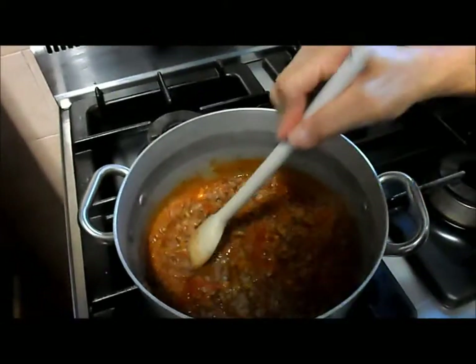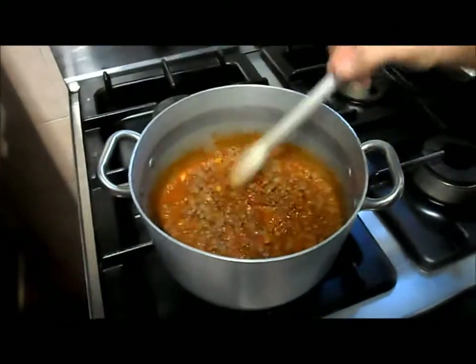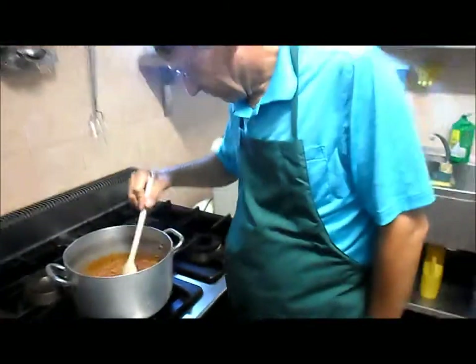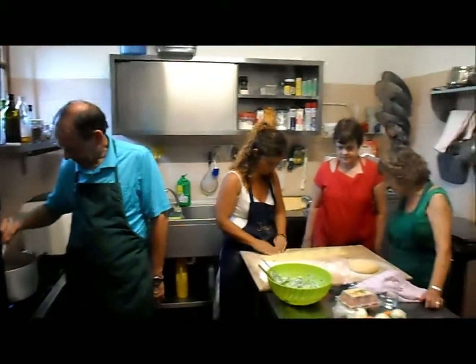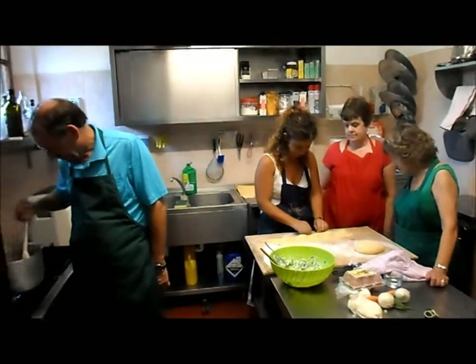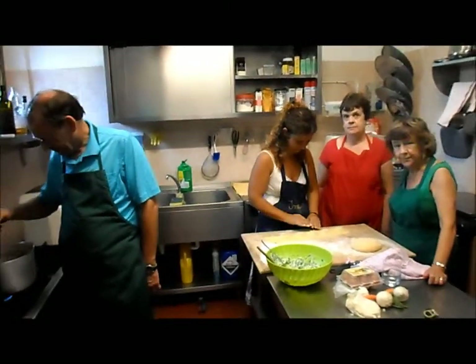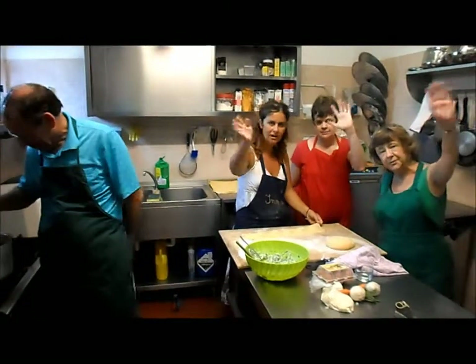Good job. Ready? Really? It looks good. The edges are matched, all around. I will see you later when all the ravioli are finished. Okay. Ciao, ciao. Ciao, ciao.